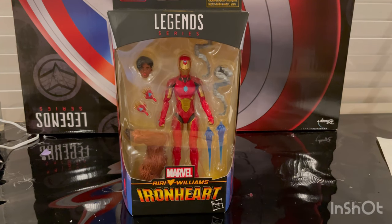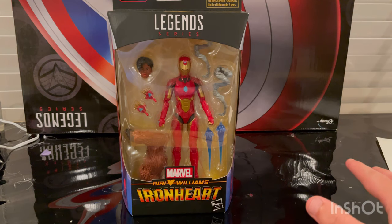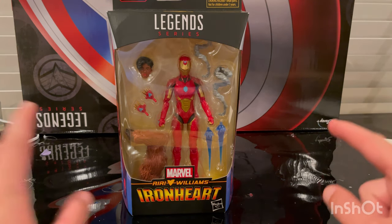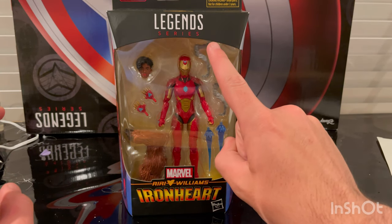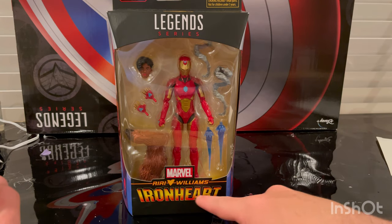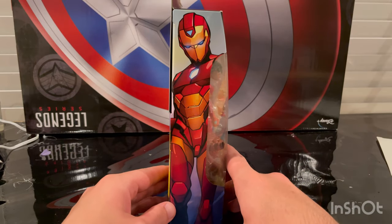Hello everyone, this is Santa Collector here with another action figure for your review. Here I have the Marvel Legends Iron Heart figure. Let's start with the box cover — we get the Marvel Legends logo on top, the Iron Heart logo on the bottom where it says Riri Williams, and here's the side art of Iron Heart.